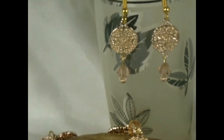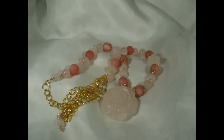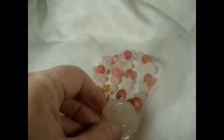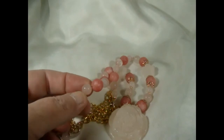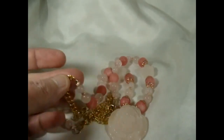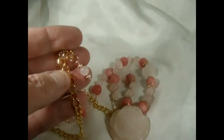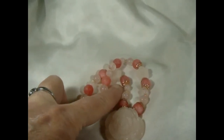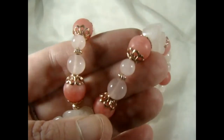I have one more necklace I forgot to show you — and this was actually my favorite. I used the hand-carved rose pendant with the darker pink beads and rose beads, and I put an extender chain on it. I matched them all up and put in some pretty gold flower bead caps and rose gold spacers. I really like this one.